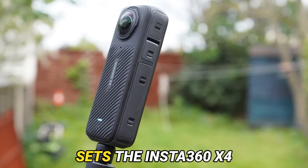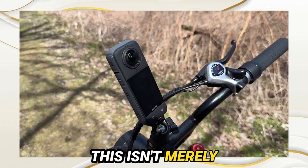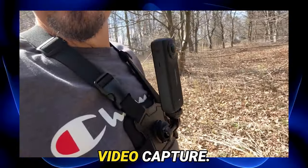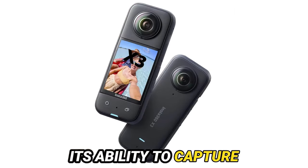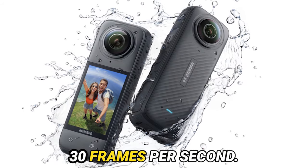Let's commence by unraveling what sets the Insta360 X4 apart from the rest. This isn't merely an incremental enhancement — it's a true game-changer in the realm of immersive video capture. First and foremost, let's discuss video quality. The X4 astounds with its ability to capture mind-boggling 8K 360-degree video at 30 frames per second.